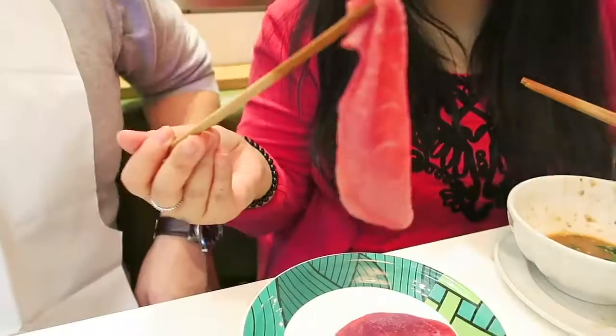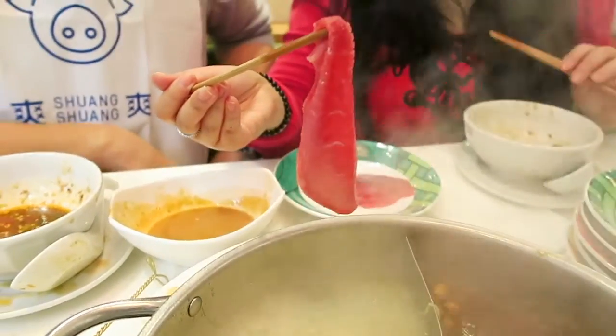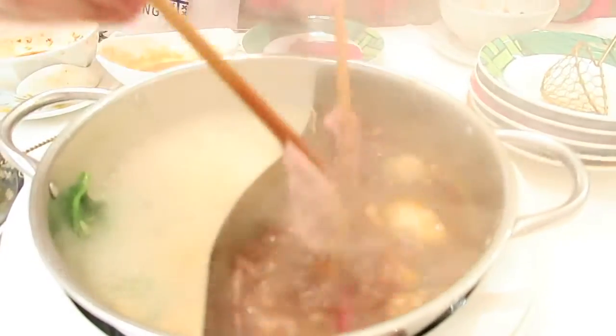Now we're going to show you how to have the hot pot. Because as you can see it's cut so thinly, you literally only need to pull it into the broth for a few seconds and it will be done. This is in real time.